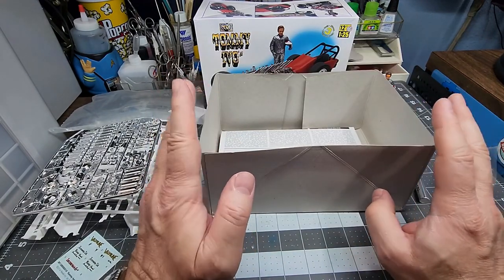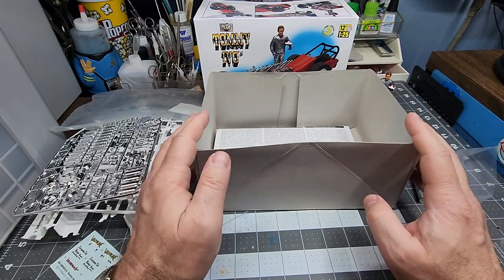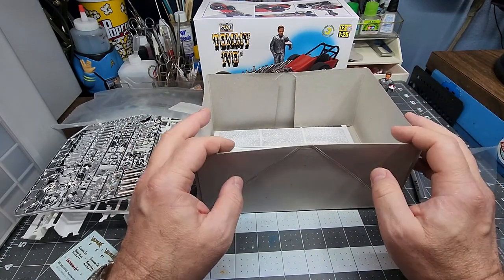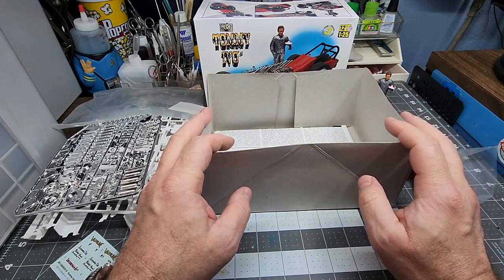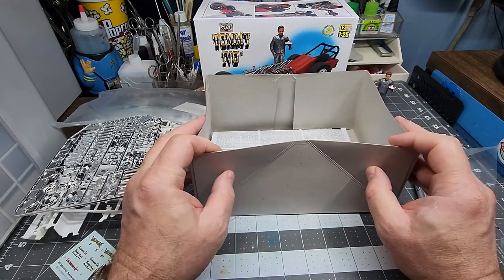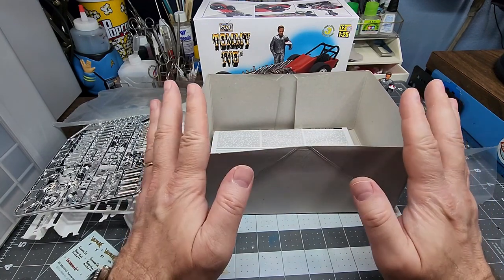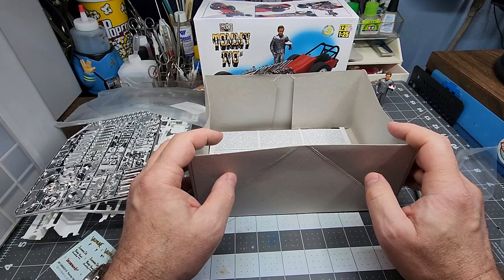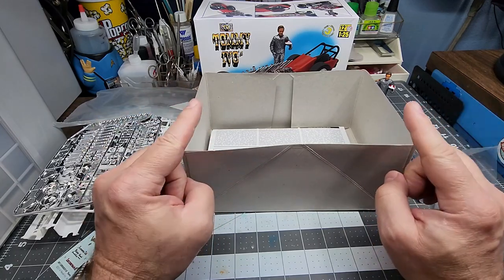Looks like a pretty fun kit — I'm going to enjoy doing this one because like I said I've always wanted to build it. I'll probably paint it a little different; I have an idea how I want to paint it and I think it'll look really cool. I'm not going for historically accurate or anything, I just want to have fun with this kit. Remember to check out Papa's Model Car Room and sub to him. Thanks for watching, please like and subscribe, I hope you're all having a great day — be safe out there and go build something.